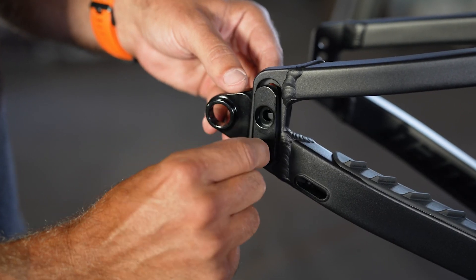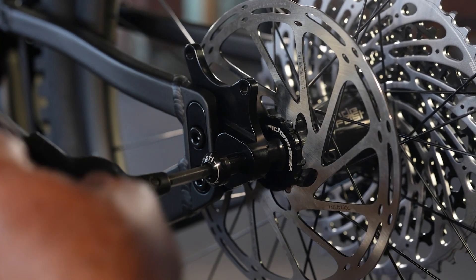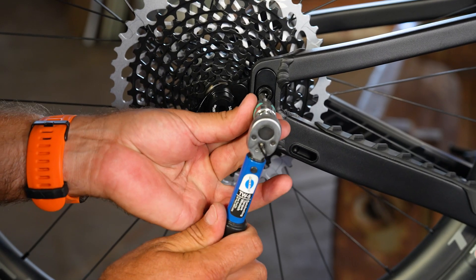Install the dropouts loosely first, then install the wheel and axle. Tighten the axle to 10 newton meters, and then tighten the four dropout bolts to 20 newton meters.